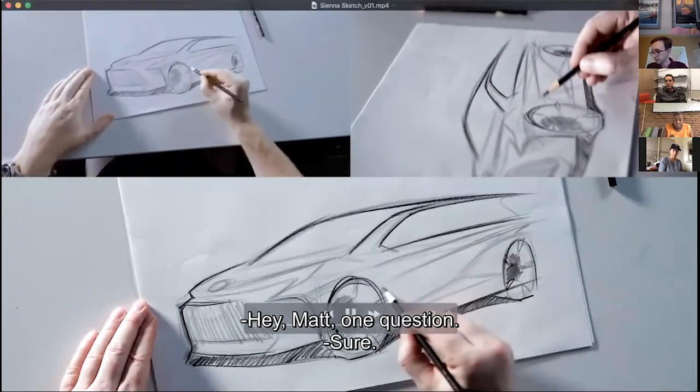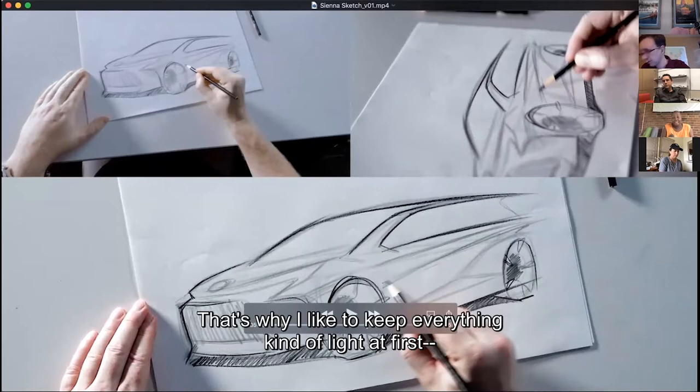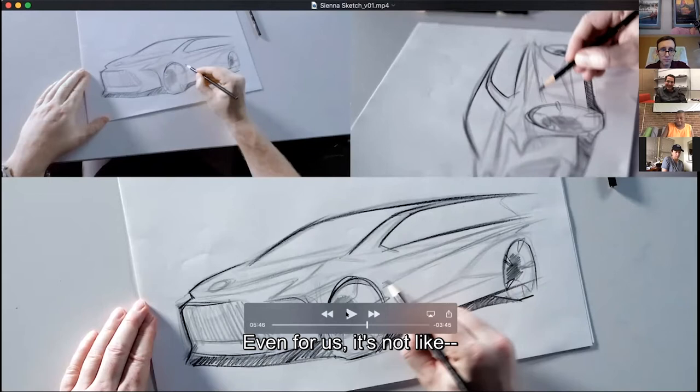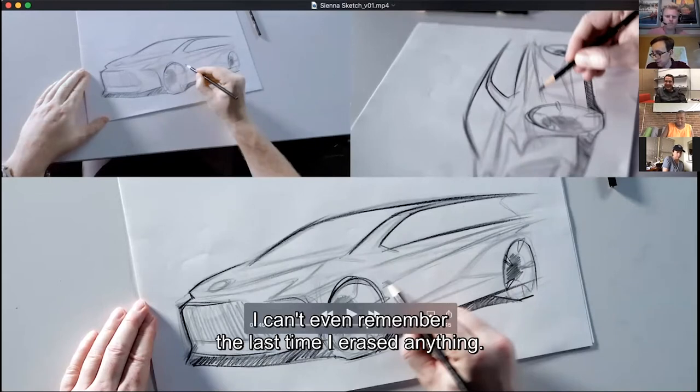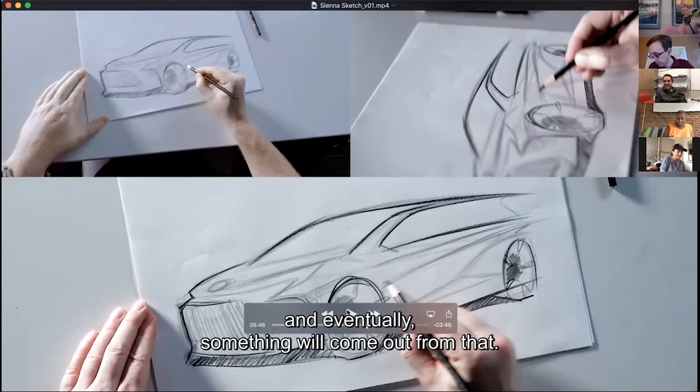One question was: the pencils didn't come with an eraser — do you start over when you mess up? No, there's no messing up. That's why I like to keep everything kind of light at first. And even if it's dark, it doesn't matter. I can't even remember the last time I erased anything. You just keep everything loose and keep it messy, and eventually something will come out from that.